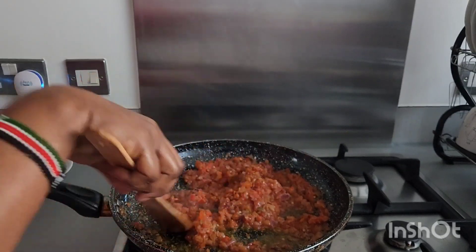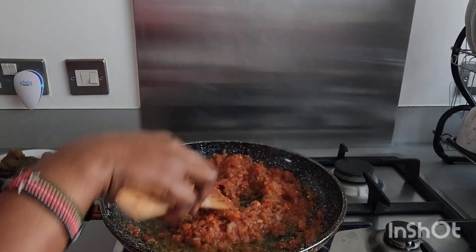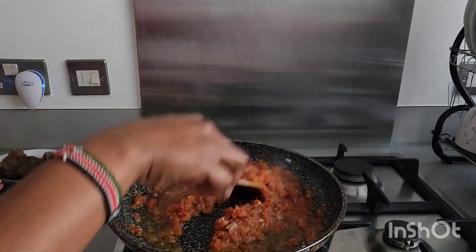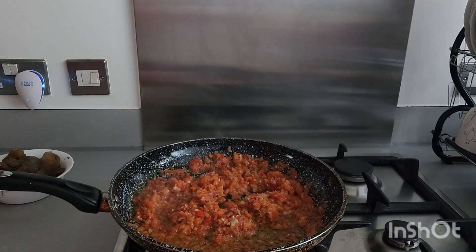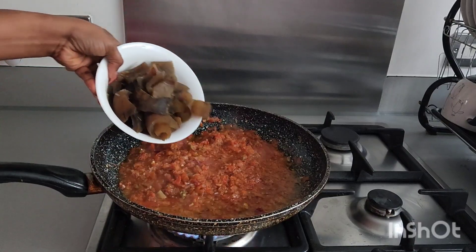Instead of going outside to order this lovely meal, you can prepare it at your own comfort zone. I'm going to add a little bit of salt — you have to be mindful because our pomo already has salt inside. Stir it well. I'm going to leave it for about five minutes, then I'm going to introduce our pomo to it.